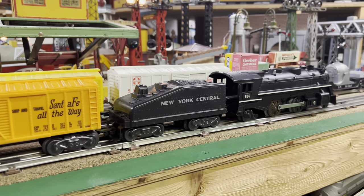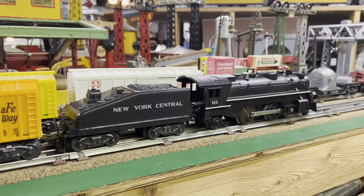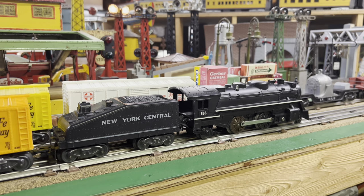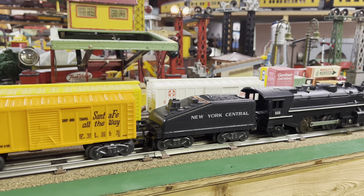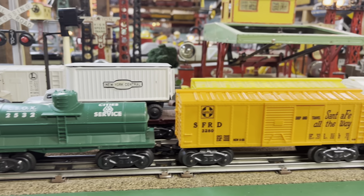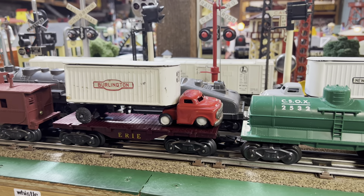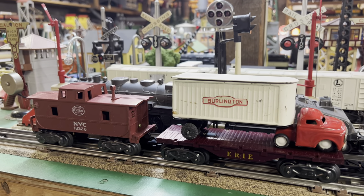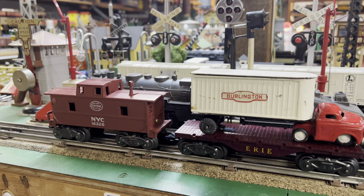Well, thanks for watching. This is a great little set. The 666 steam locomotive has a double reduction motor — the smoke doesn't work for some reason, but the paint job looks like it just came out of the factory yesterday. There's the tender, 3280 Santa Fe boxcar, 2532 City Service tank car, Erie flat car with red truck and Burlington trailer — the trailer's missing the back doors — and a New York Central caboose. Thanks for watching, have a great day.